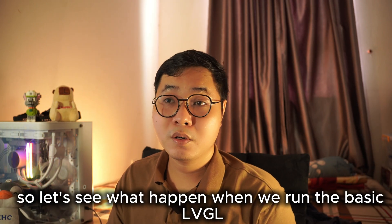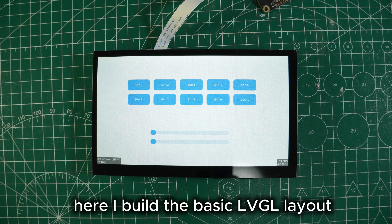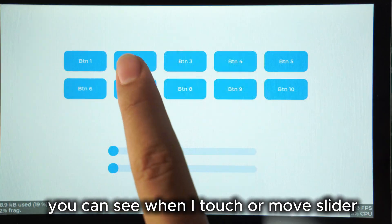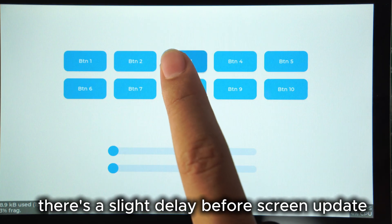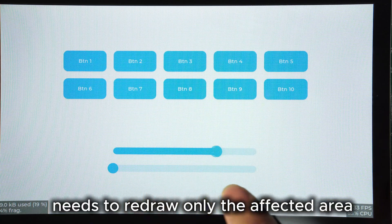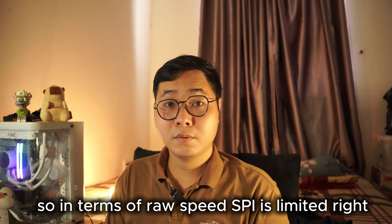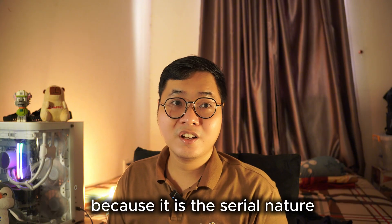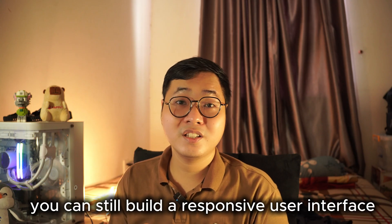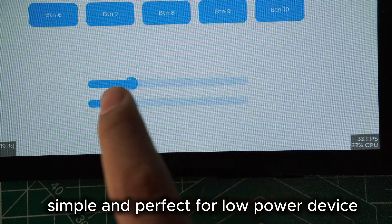But you don't always need high FPS unless you're playing video, right? Let's see what happens when we run a basic LVGL UI on the SPI LCD. I built a basic LVGL layout with a custom slider. You can see that whenever I stop or move the slider, there is a slight delay before the screen updates. That's because LVGL only redraws the affected area. It's not instant, but it's usable. In terms of raw speed, SPI is limited due to its serial nature. But with smart rendering, you can still build a decent user interface — not fast, but reliable, simple, and perfect for low-power devices.